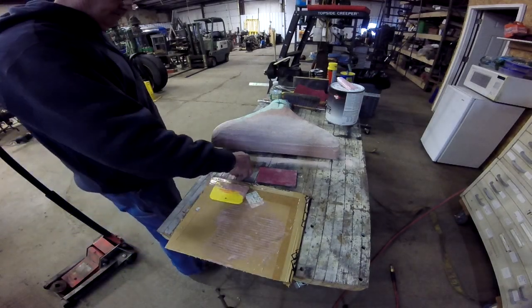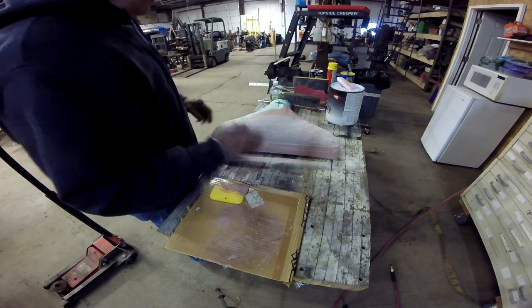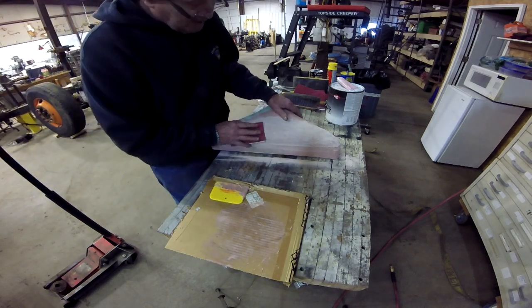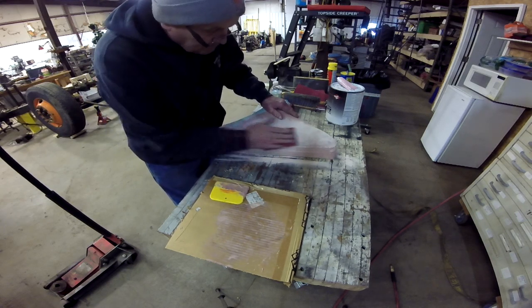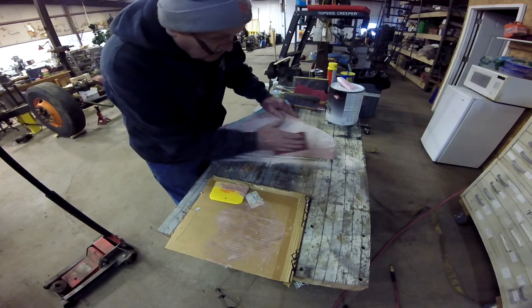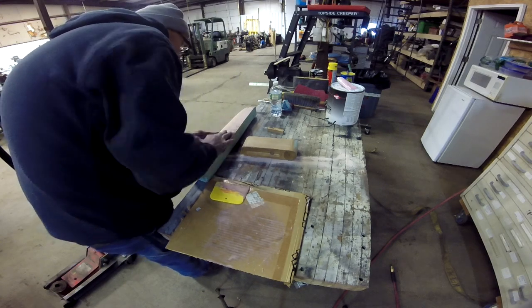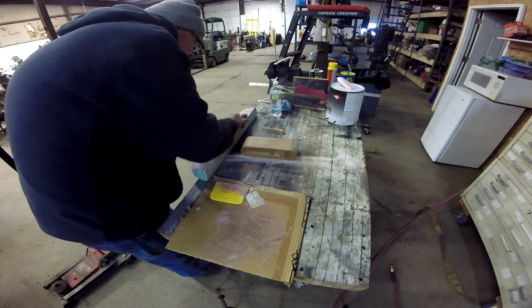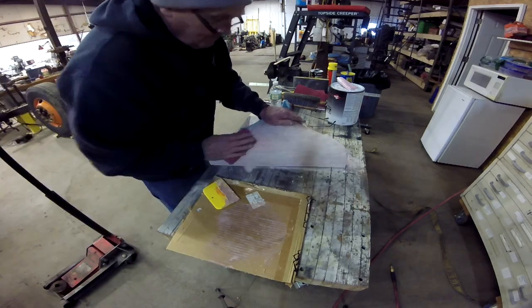I came back probably 20 to 30 minutes afterwards and it was dry — still a little tacky at the top, but dry enough to sand. Take a look.